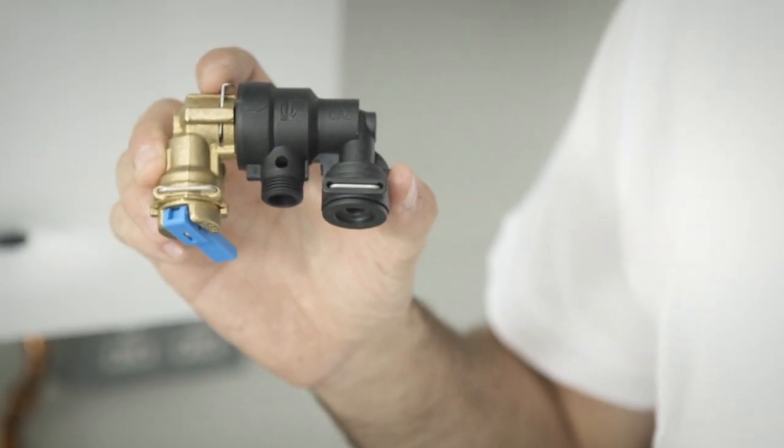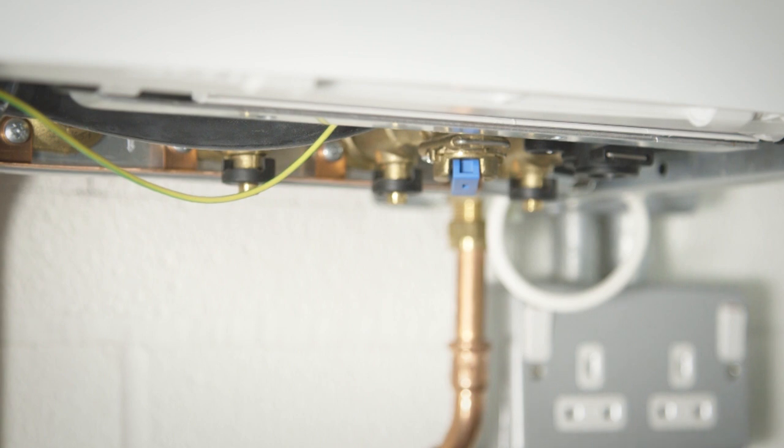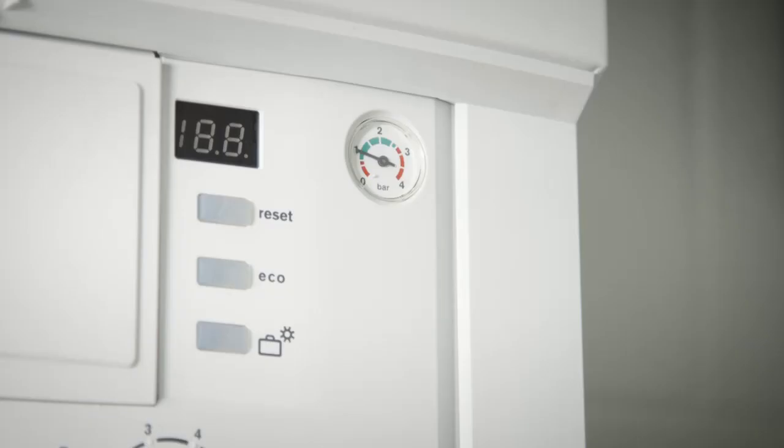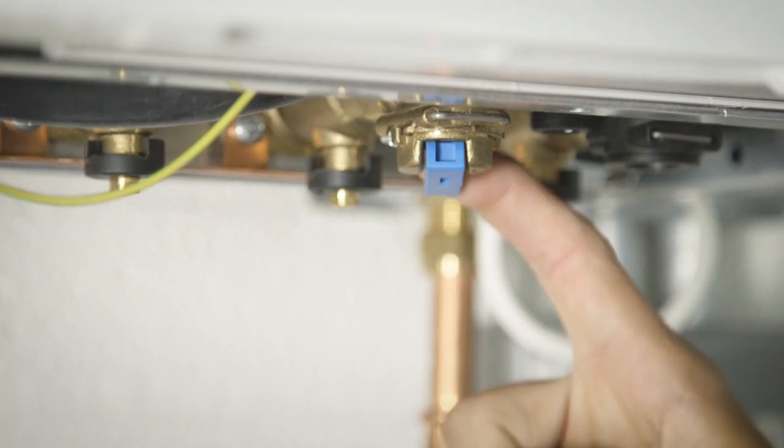You'll find this on some Worcester Combi boilers. The keyless filling loop is easily identifiable as you'll see a blue lever at the bottom of your boiler. To re-pressurise the system, simply pull down the blue lever. Once the pressure has gone just over one bar, release the lever and the system will stop filling.